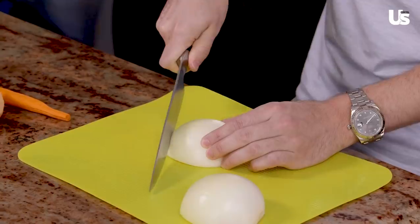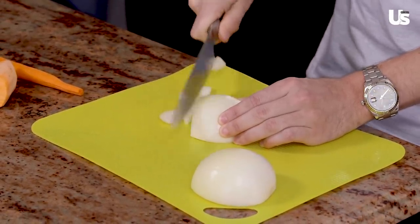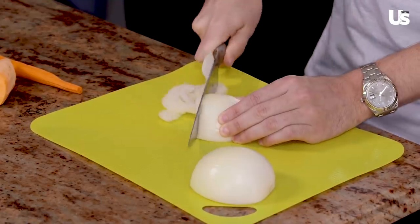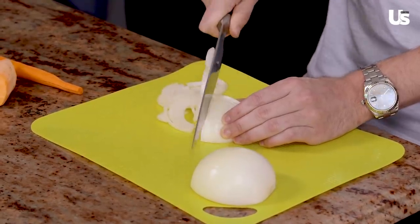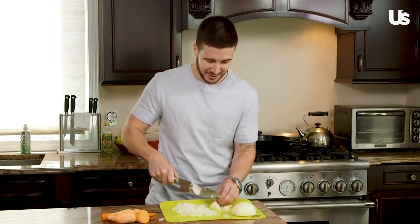Alright, so I'm going to start chopping up some of our ingredients. First we're going to start with the onion. I'm starting to cry because this sauce is just so good — I cry all the time when I'm in my kitchen, so onion or not, I'm just depressed. Wow, I'm really chopping this whole thing, huh guys? I'm really doing this.